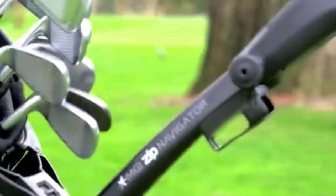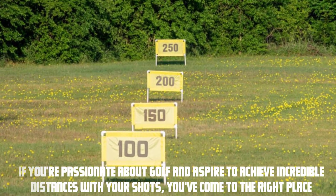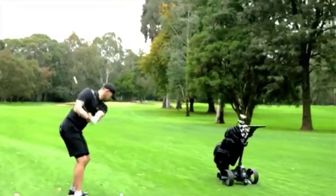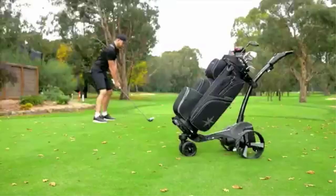Hey everyone, welcome to our video: Mastering Driving Range Golf Balls for Maximum Distance. If you're passionate about golf and aspire to achieve incredible distances with your shots, you've come to the right place. In this video, we'll guide you through a series of tips and techniques to help you maximize your driving range performance. So grab your golf clubs, let's get started.